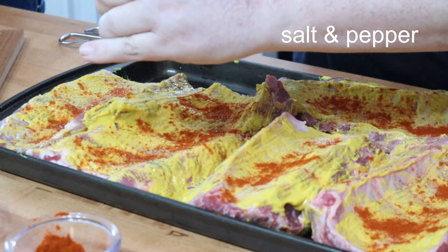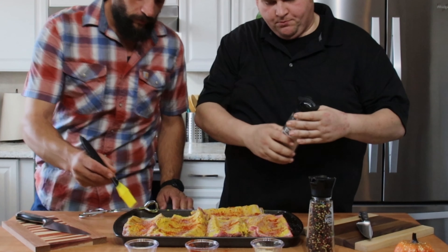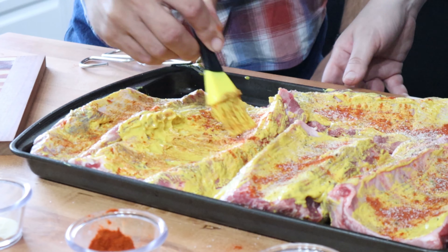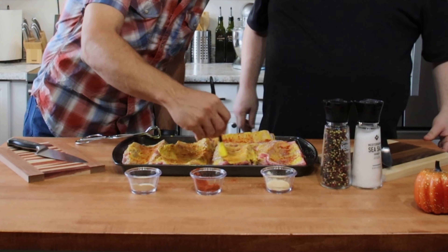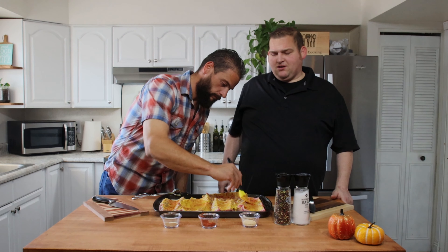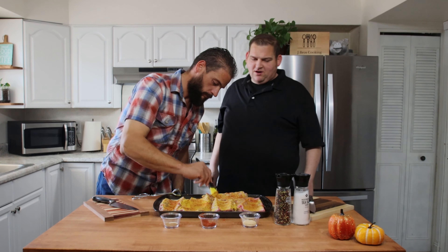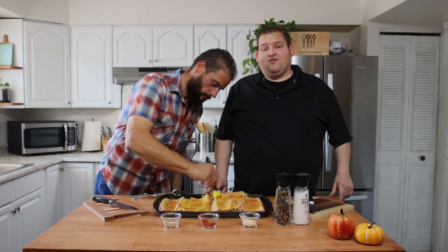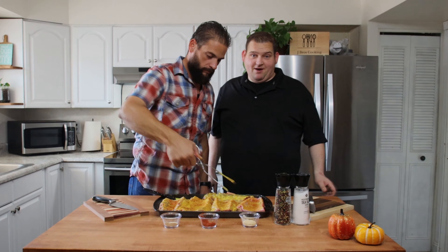Salt and pepper on there. Before we flip them, I'm just going to use this brush too. I don't know if anyone's noticed this amazing new finish on the counter, but my wife's been bugging me. I took it off last Thanksgiving and sanded it down, got all the knife marks out of it. I was going to get it done for Christmas, and now we're approaching Thanksgiving again, so I decided to get it finished and make my wife happy. Happy wife, happy life. All right, so we got our spice rub on, these guys are ready to go.